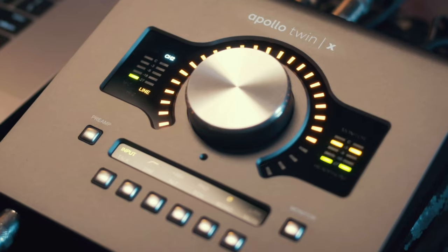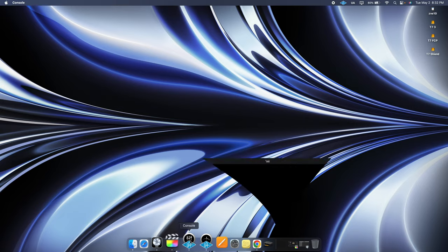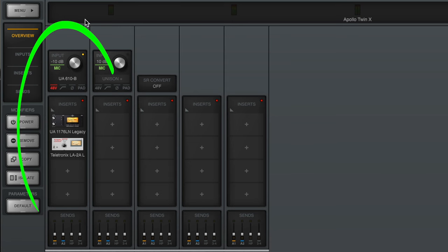Step number four is to create an awesome vocal chain. Even though the Apollo has great sounding built-in preamps, chances are you bought one because you want to use Universal Audio plugins. To do that, pull up the console app and on the left side you're going to see your channel strip. Here's where you're going to insert all of your effects.